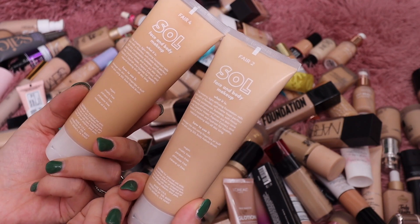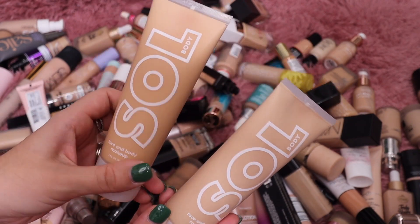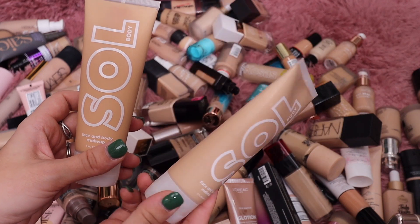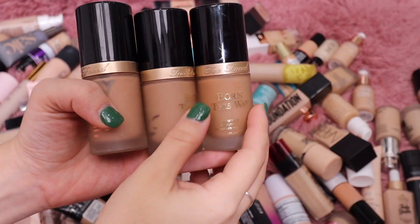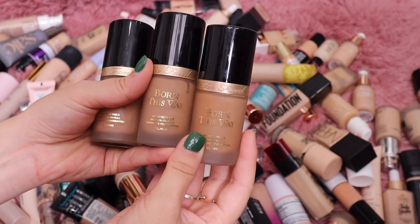From Sol Body we have their foundation. These are the largest foundation bottles ever — it's a face and body formula. I have the shade Fair Two and Fair Four. I think I'm just going to keep the Fair Two shade and get rid of the Fair Four.